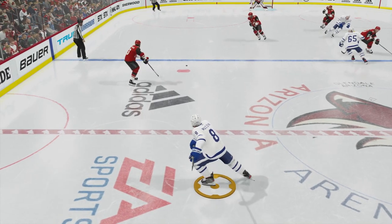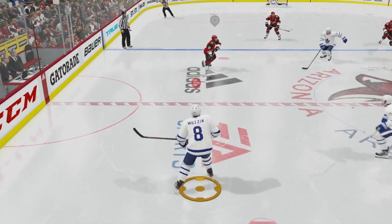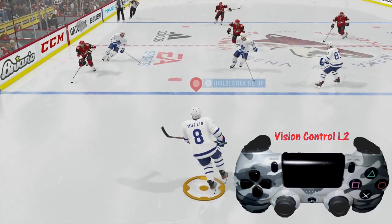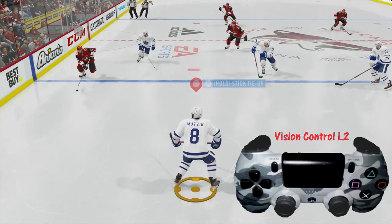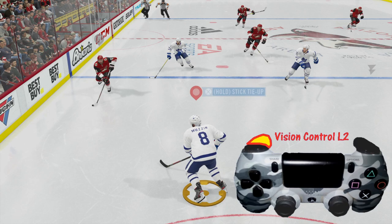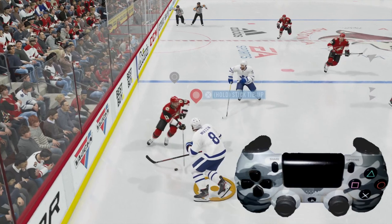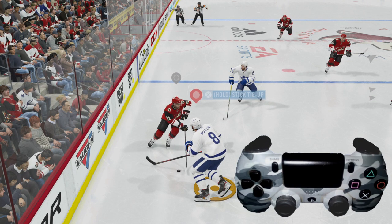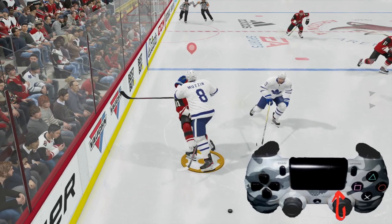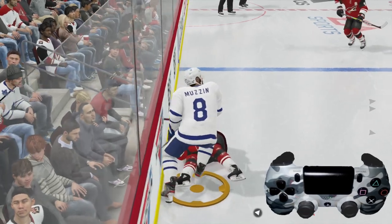In this situation we see the puck getting past. We take control of number 8 — we're going back on defense and want to try to protect the net. We notice this guy skating in, we start going toward him, and we hold down L2. What that's going to do is allow our shoulders to square up with him — it's called the vision control. As we skate to him, we take the right analog stick just like it's a slap shot, and finish with a nice body check right there.